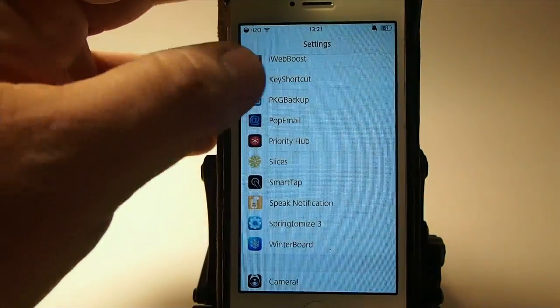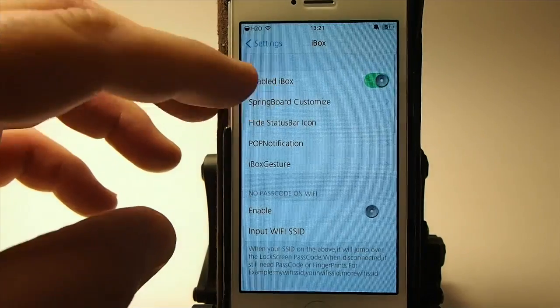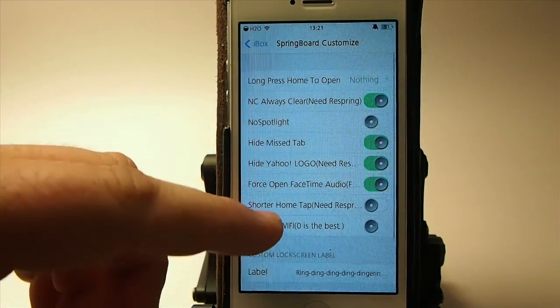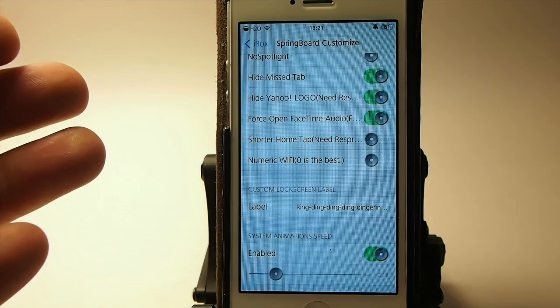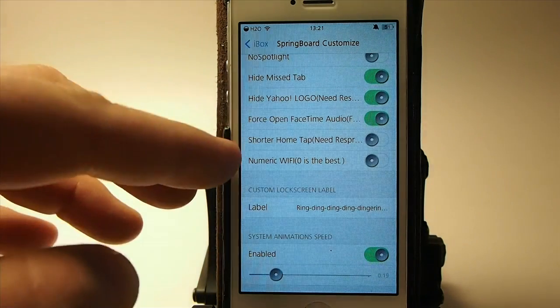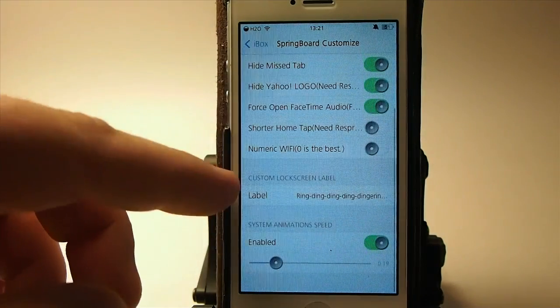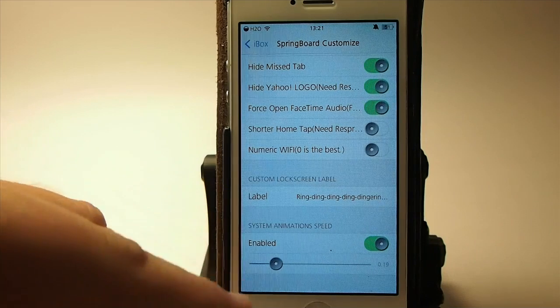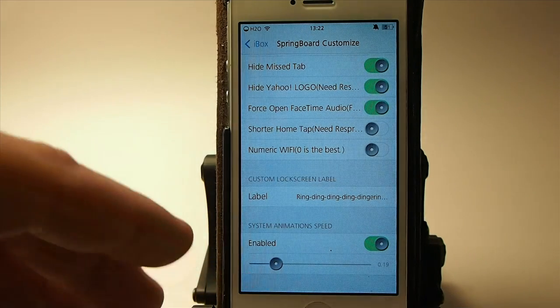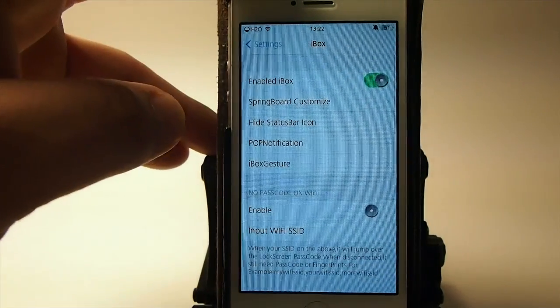This thing does so much you're just going to have to fiddle around with it yourself to learn how to use it. Here are the different springboard customizations you can do: you can turn off spotlight, force open FaceTime audio, shorter home tap, all this stuff. You can have a custom screen label, and you can enable or disable animation speeds — increase and decrease those. That's iBox at $4.99.